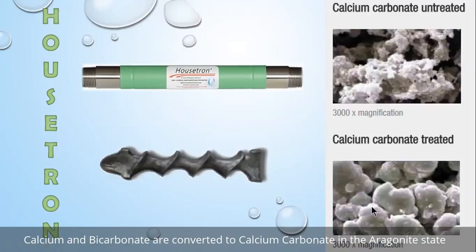You can see in this magnification that aragonite calcium is smooth and it doesn't have any reason to stick to itself or anything else in your system. So we get to leave the beneficial minerals in the water, but it will pass right through your system. And that is the Fluid Dynamics Housetron.